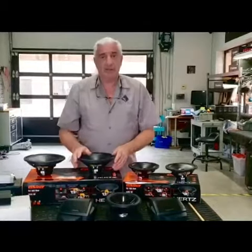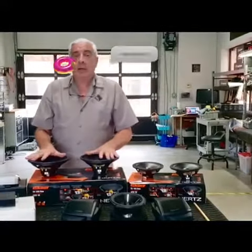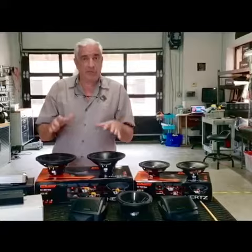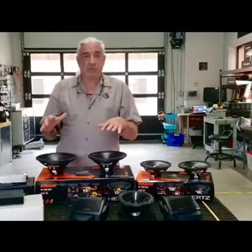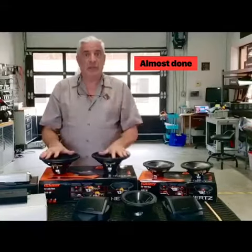That's the Son of the Beast package — the closest we could come to the Beast package. In the future, we're going to be having another video with some of the plus options for the Beast and the Son of the Beast, including some upgrades. Stay tuned for that. Thanks, guys.